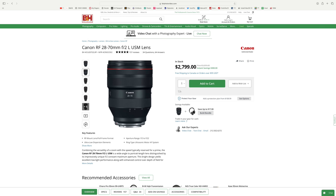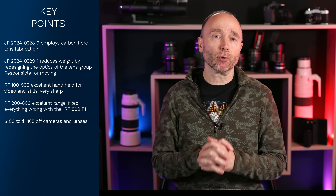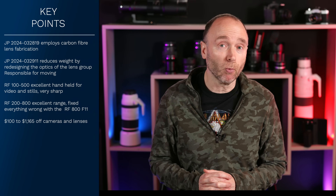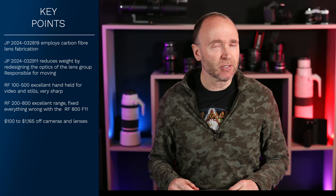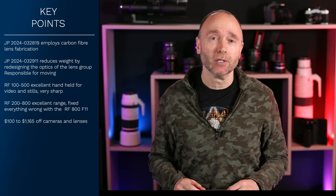Now the 28-70 is also $300 off, but the 200-800, which was just recently announced, it's not on sale. In fact, it's severely back-ordered. I know people that have pre-ordered this on the day that it was announced, and they're still waiting. Obviously, this lens has received a whole lot more demand than Canon expected, but I sense there are other reasons in the supply chain that's holding things up.